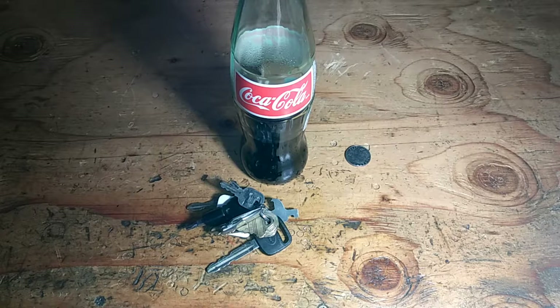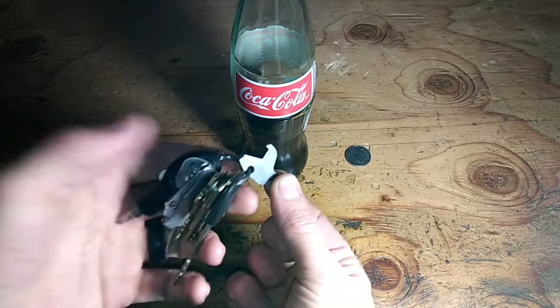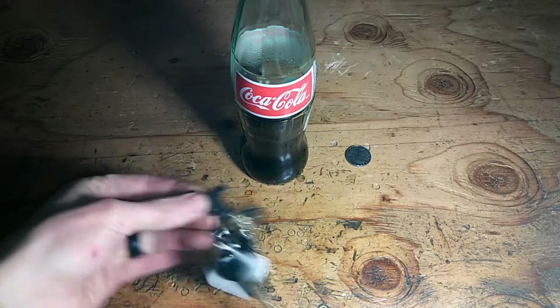Hold on — I know you're thinking this isn't a gun video or a shooting review or anything like that. No, it's not, but it is gun related. As you can see here, popping up out of my keys, that's a broken disconnector off an AR-15. This little part is what we're gonna get to in this video.